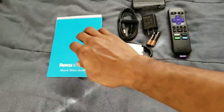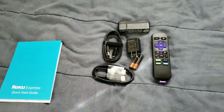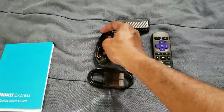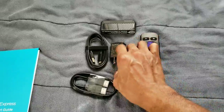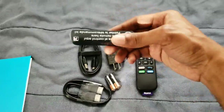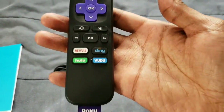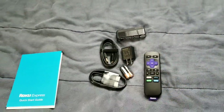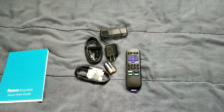Alright, so you basically get the book and stuff that's pretty much helping you with the Roku. You also get the micro to USB, the HDMI that comes in the box, the batteries, and the plug. You also get the Roku stick, which I like, and then you also get this nice little remote.